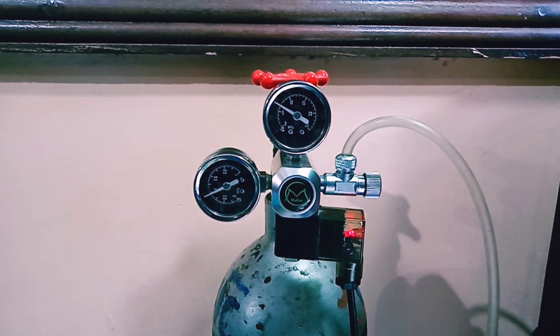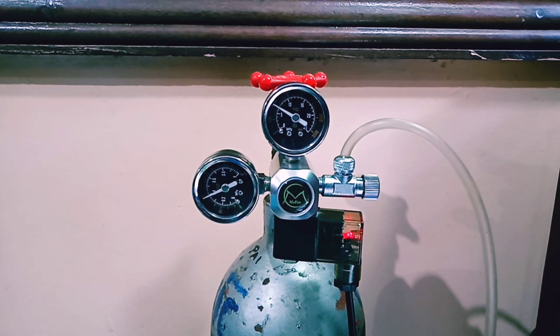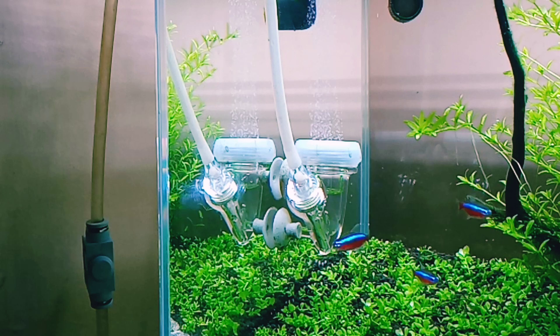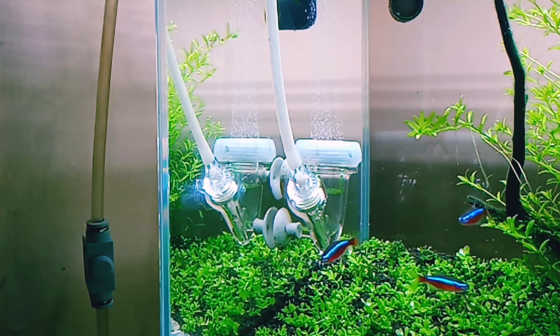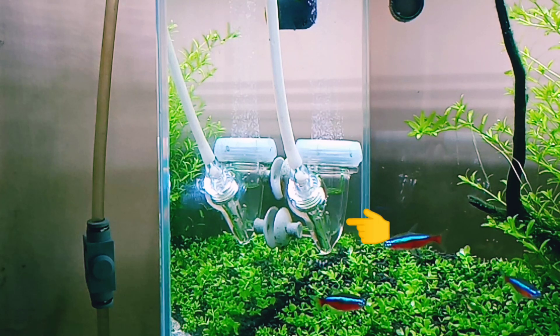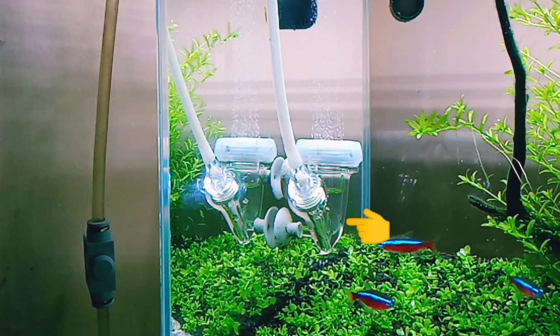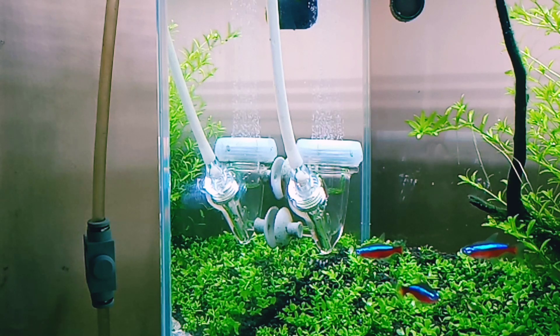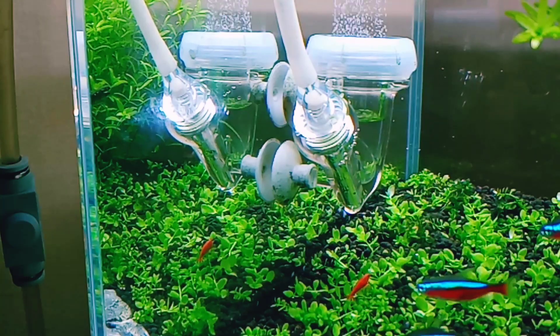Rotate the needle valve very slowly and watch how many bubbles come out in the bubble counter. I am setting one bubble per second for my nano tank. You can set two to three bubbles per second depending on your tank size. After 10 to 15 minutes, CO2 will start coming out.